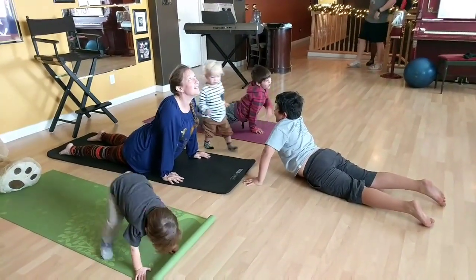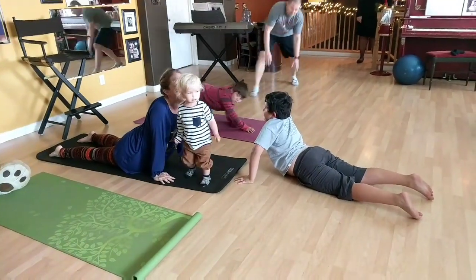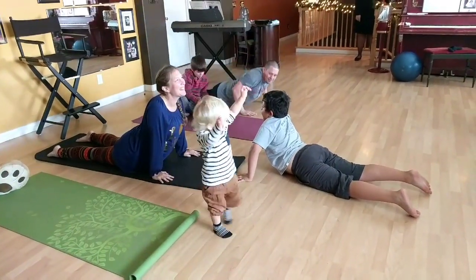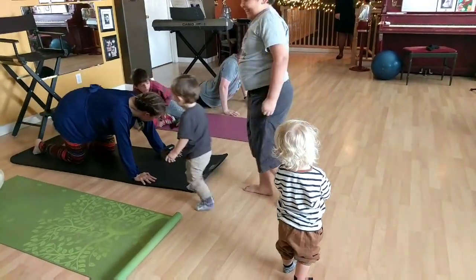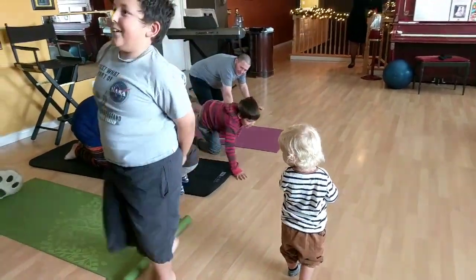We'll continue with upper dog, opening our hearts, opening our chests. More family members may join in as we continue and they see the peace and the strength that we're building.